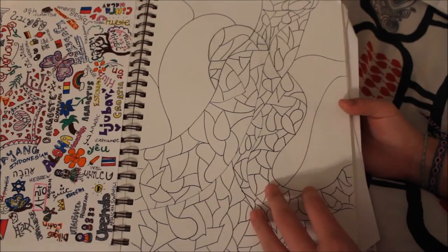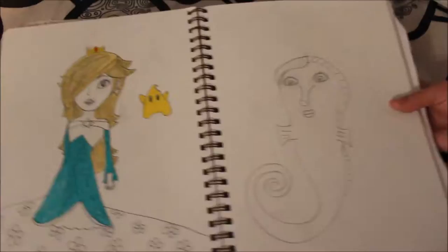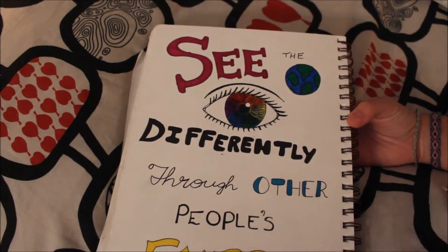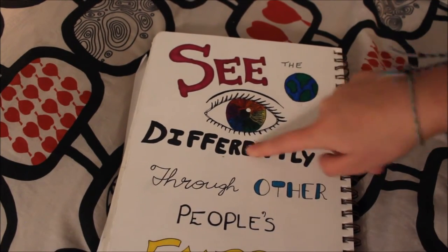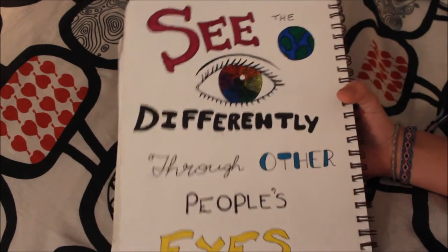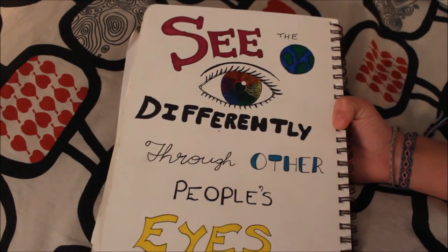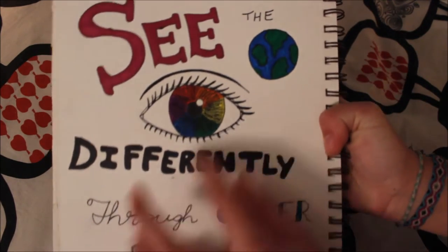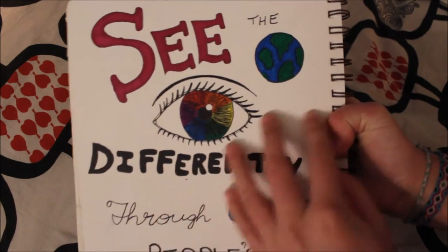Next I just did a pattern with a bunch of different shapes. This is probably one of my favorites — it says 'see the world differently through other people's eyes' and I just love this piece. It has a pretty cool message, looks pretty nice, and then I did like a rainbow iris sort of thing.